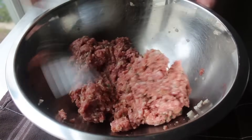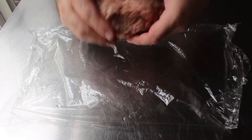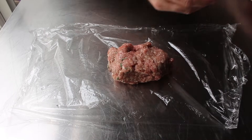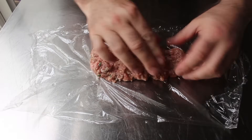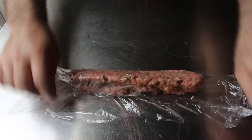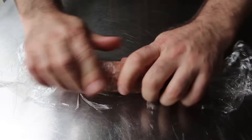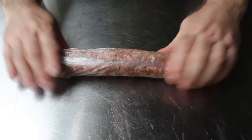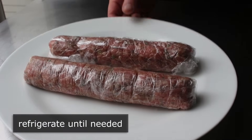Once that's been combined, we'll divide it in half and place each half on a piece of plastic wrap. Then, using slightly dampened fingers so the meat doesn't stick to your hands, we will form two cylinders of sausage approximately the same length as the puff pastry we're going to use to wrap this in. We'll transfer half the mixture on and sort of distribute that as evenly as we can, and then do the final shaping as we roll in the plastic. Once that's been accomplished, we'll go ahead and refrigerate that while we prep our pastry.